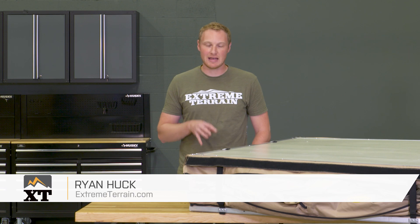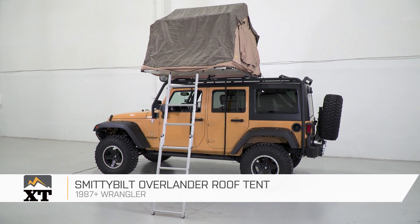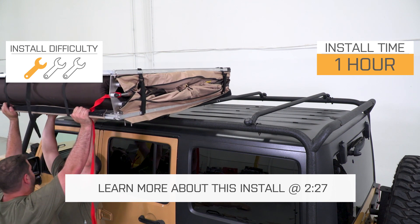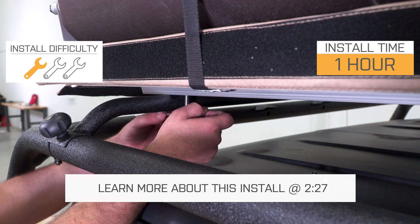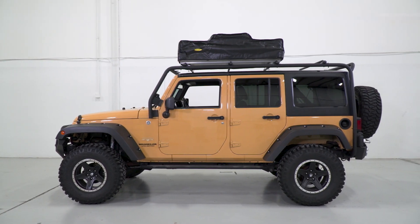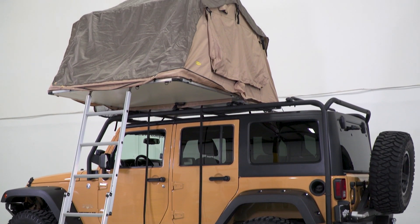This Smittybilt Overlander roof tent is for those of you that have a 1987 and up Wrangler and are looking for a rooftop tent that is both compact and packed full of features. A rooftop tent is going to be for those of you that do that overlanding style of wheeling, or just do some camping and want an easy to set up tent. This thing does have a lot of features, is pretty large inside, and sets up very, very simply. As far as rooftop tents go, there are some that are all over the spectrum pricing-wise. I do think that this one is pretty fairly priced for what you're getting, and I think it's going to be a very useful addition if you do that type of wheeling.